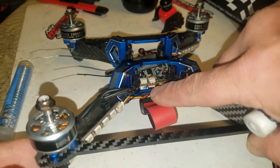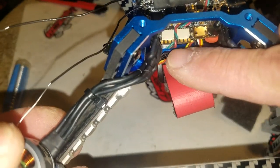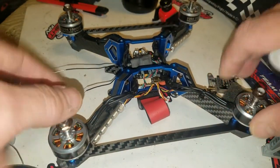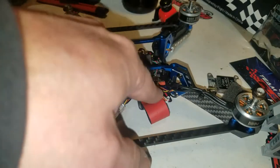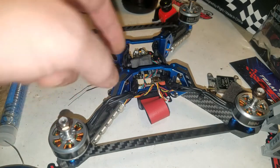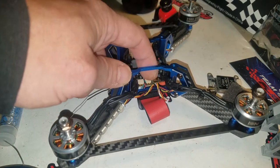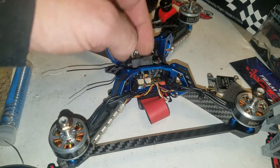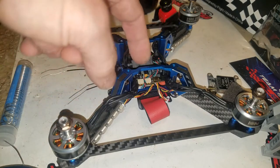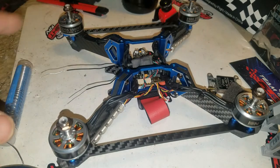Underneath those connectors you can see solder pads — little brass pads. If you don't want to use the ports with the plugs, you can solder in the wires individually on all four ports. One is for RX1, another for beeper and LEDs, one is RX6, and another is for SCL.